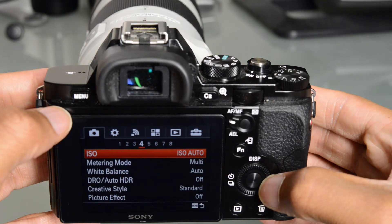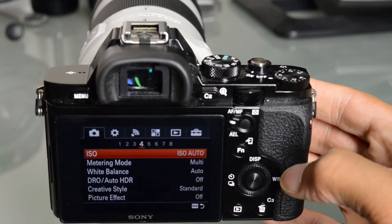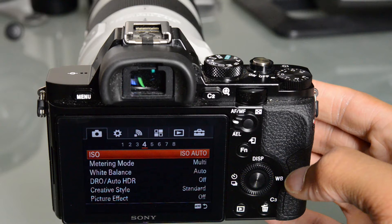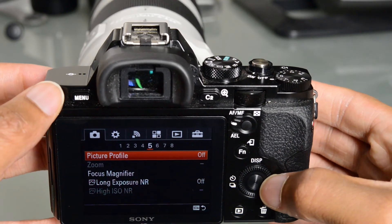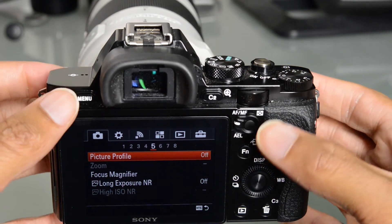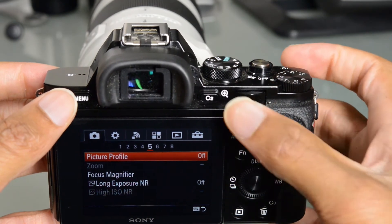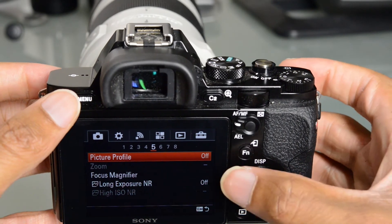Sony's menu system — I still get a bit thrown off sometimes. It's kind of like playing PlayStation 3. Even though I've been using this camera for several weeks, I still find myself getting a bit confused at times. I do like how this camera has a lot of customizable function buttons — we've got C1, C2, and C3, and that's something I found very, very useful.